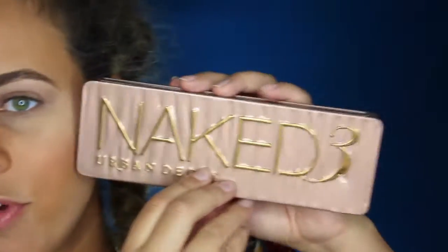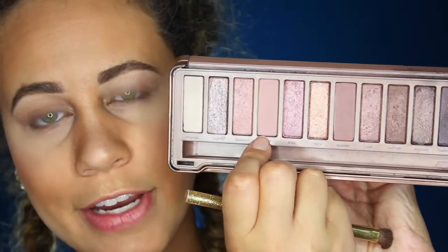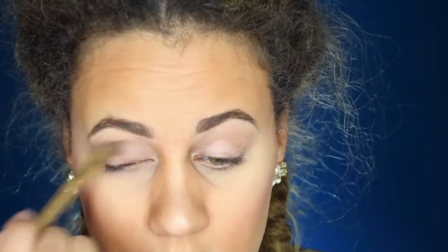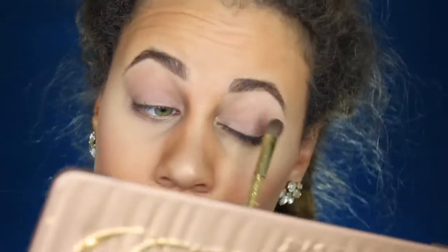So now I'm gonna go in with my Naked 3 palette. I'm going to be taking this color right here — it's called Limit. We're using this light brown shade as a base color. This is just gonna help blend out all the shadows way easier and it's gonna look a lot more smooth as well.